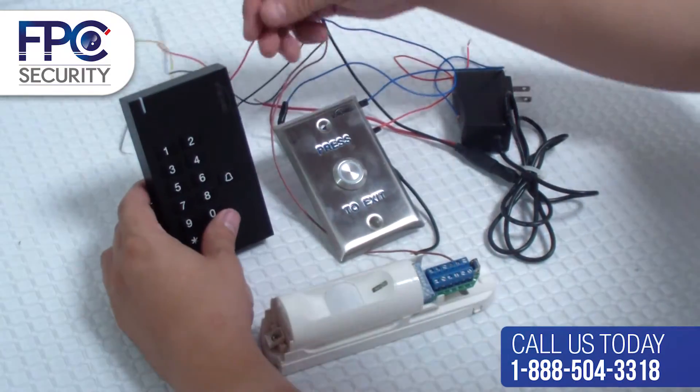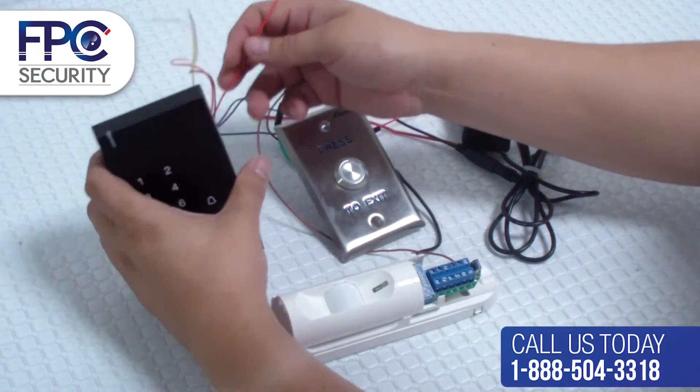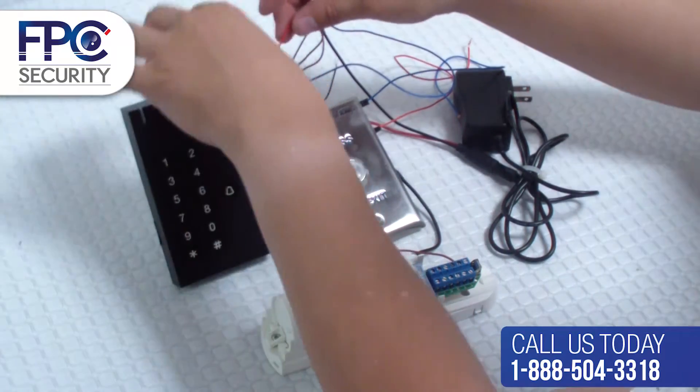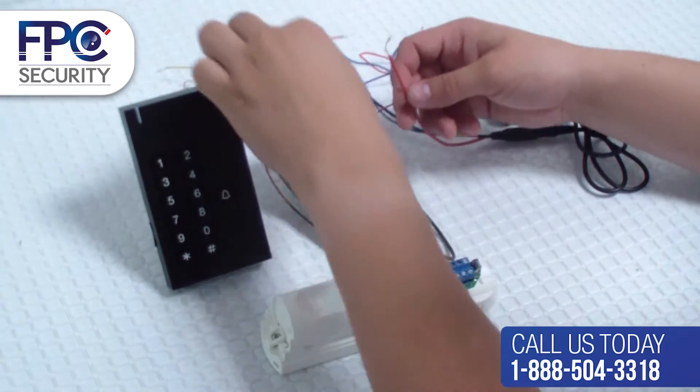This step will be using the positive wire from the power supply and connecting a group of three wires. Let's start by getting the positive side of the power supply and connect it to the positive red wire of the reader slash keypad.